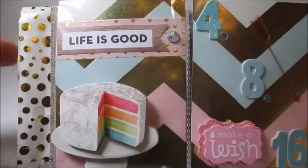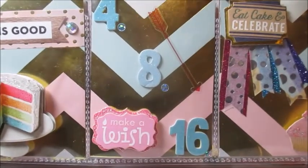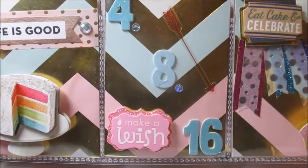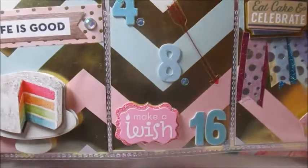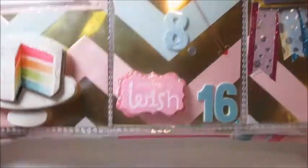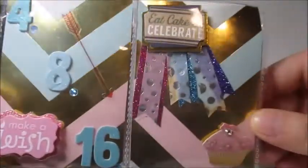Over here she did the same thing that Brittany did, and I absolutely love this — she added the actual birthday date, which is so cute. She put '4/8/16,' which is my birthday, and another sticker that says 'make a wish' with an arrow layered over top of that really pretty paper. I love this so much.